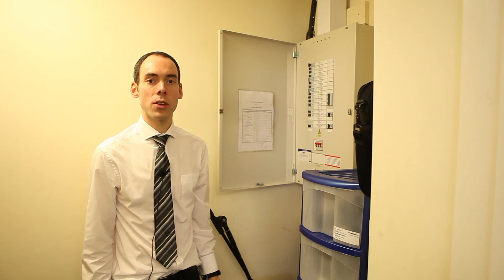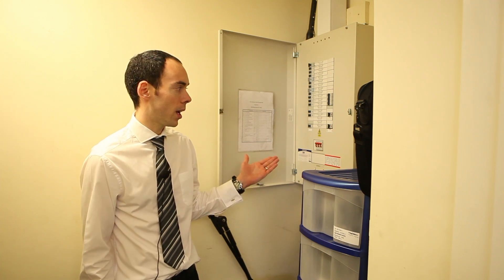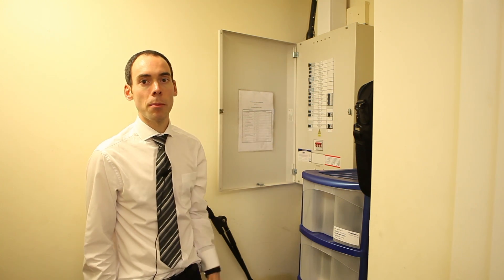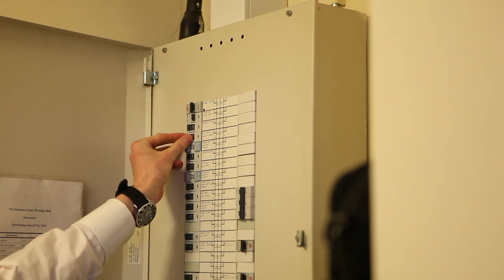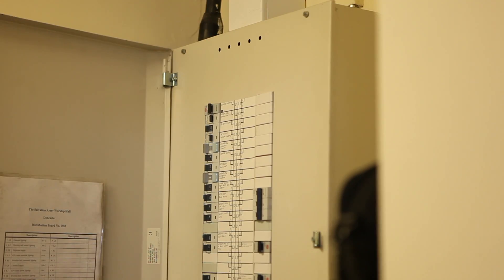The second option for testing emergency lighting in the building is to go to your electrical distribution board, your power supply, or your trip switches like we have done here, and then log which circuits relate to lighting and just turn them off. It has the same effect as the other method. Once you've checked them all, just turn them back on.